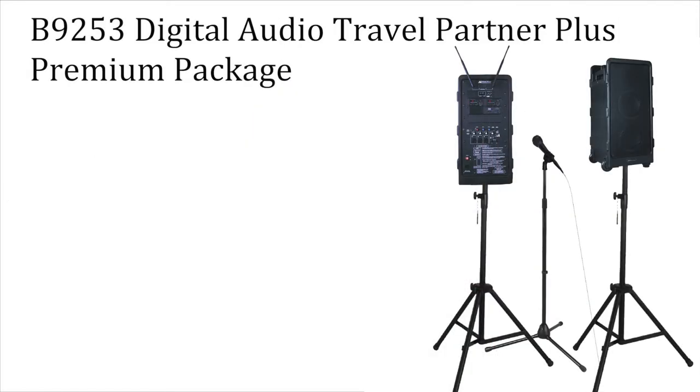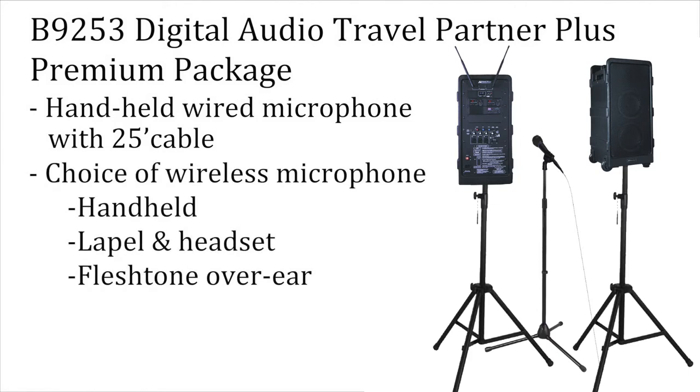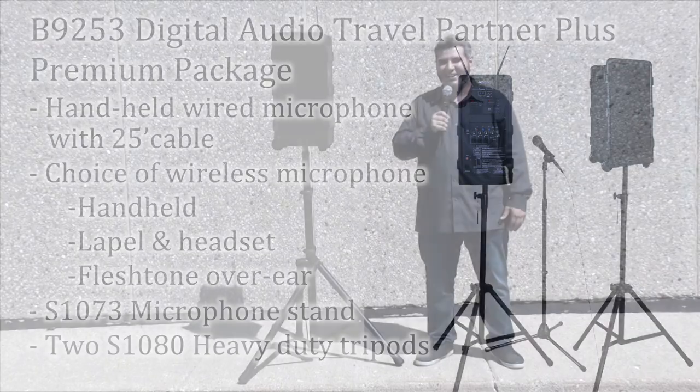The B9253 Premium Package also includes a wired microphone with 25-foot cable, your choice of wireless microphone — handheld, lapel and headset, or flesh tone over-ear — a microphone stand, and two heavy-duty tripods. Extend your voice with Amplivox.